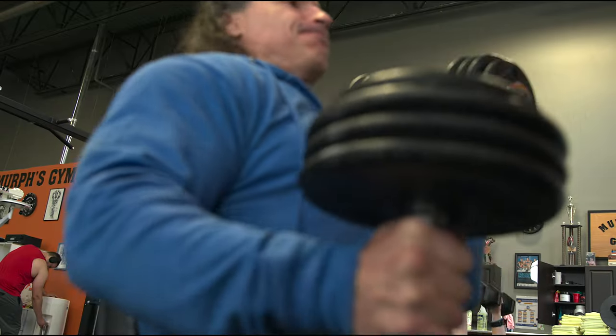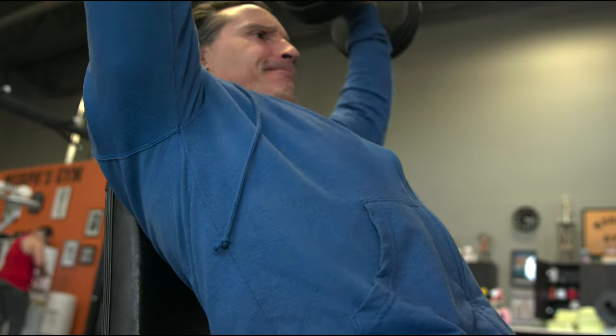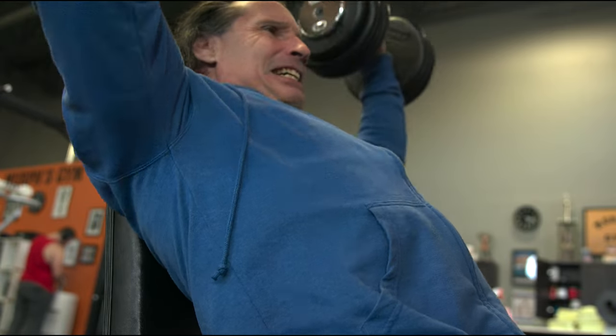One guy mentioned he has scoliosis, and there can be these other factors that go into standing shoulder presses that prevent you from really pushing the delts into failure. Therefore, seated shoulder presses might be better for you. One thing I know for sure — no matter which one you choose — the seated shoulder press, as a general rule, will help you take your delts into a deeper level of failure because you're not including so many other body parts at the same time.